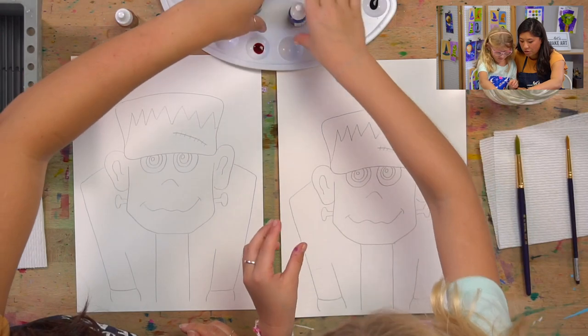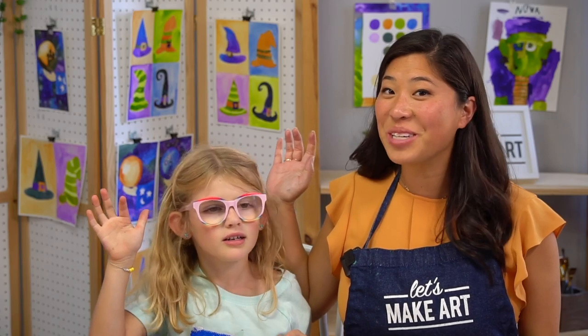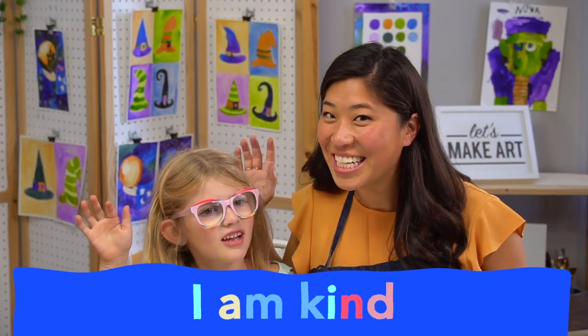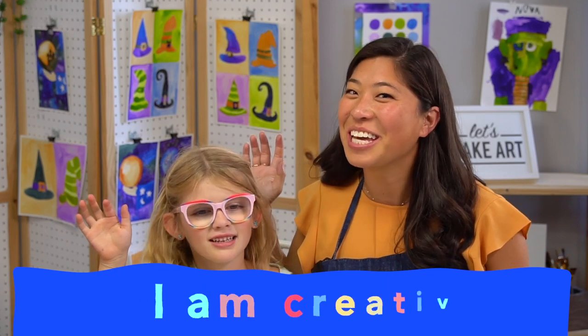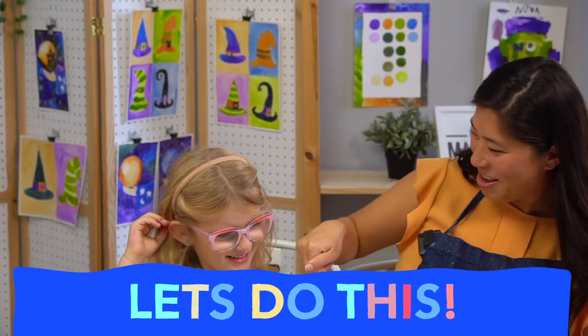Okay, the first step — raise your right hand and repeat after me: I am brave. I am kind. I am creative. Let's do this!